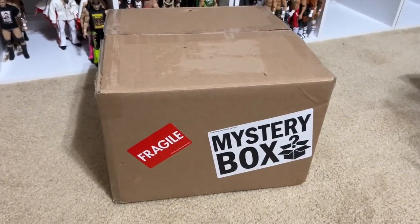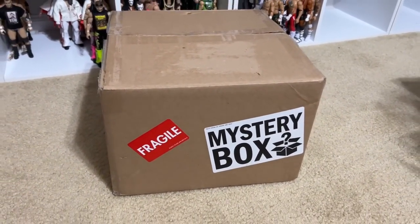What is good everybody, welcome back to another Monium Toys video. Today we are back with a brand new unboxing video as you guys can see.